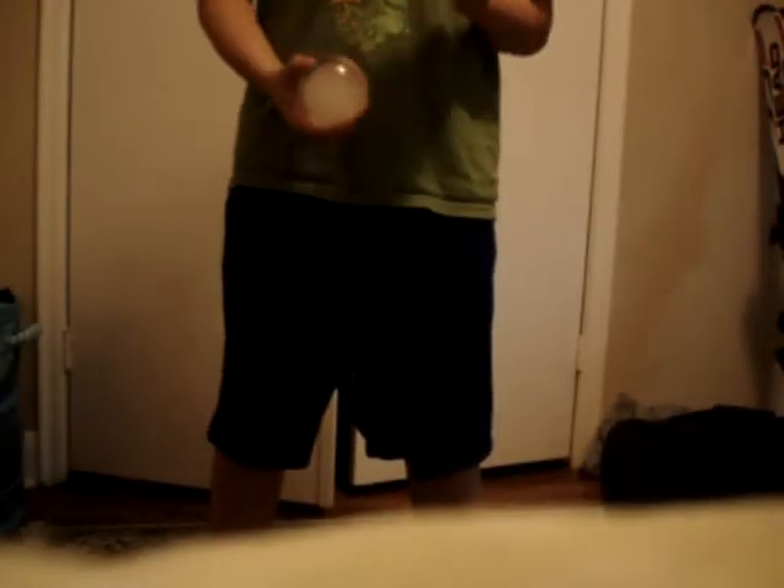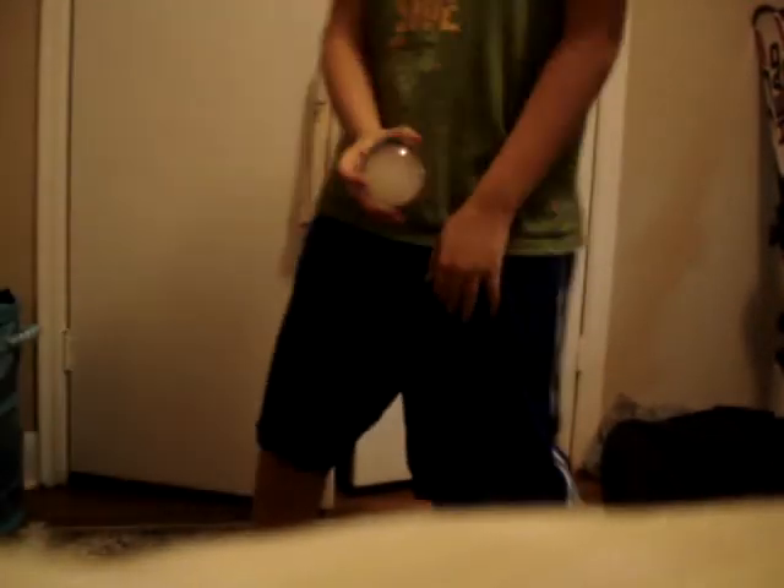Hey, TutorialHouse here on how to use a basic Fushiki ball. The key to using a Fushiki ball is basically just keeping the Fushiki ball in one spot. You can move around, do whatever you want.